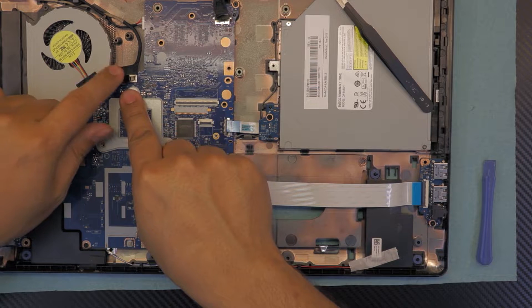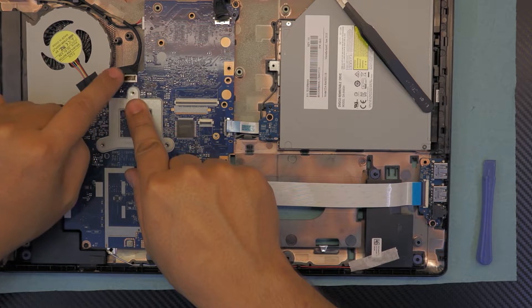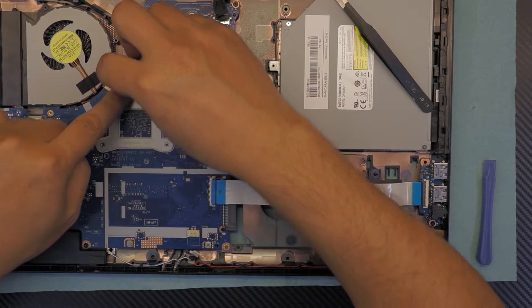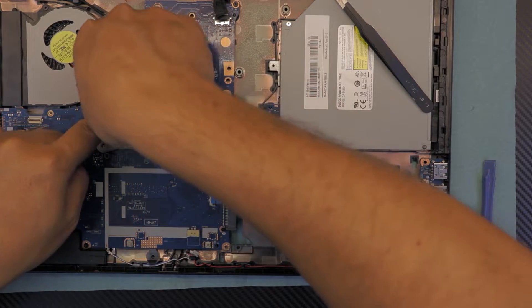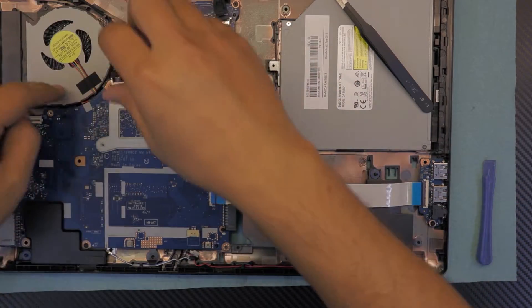Next, you want to remove the cable for the screen. Just grab this handle right here that it gave you. Just pull it up towards the ceiling — really hard and straight. Don't move it around, just straight up.